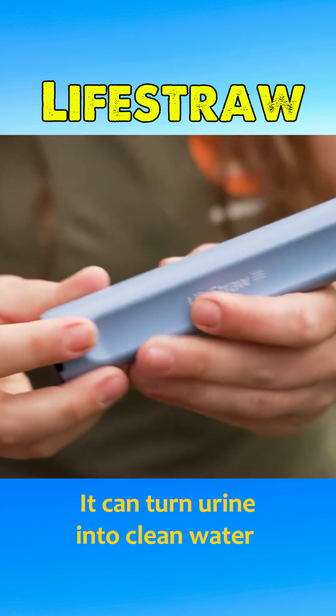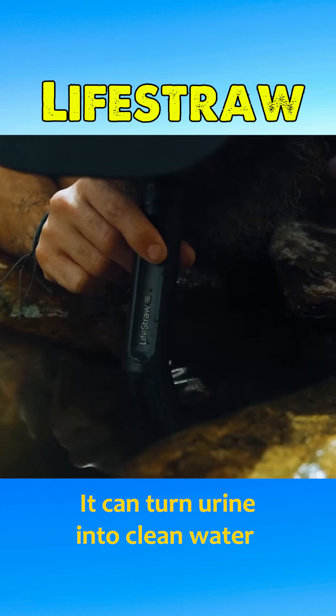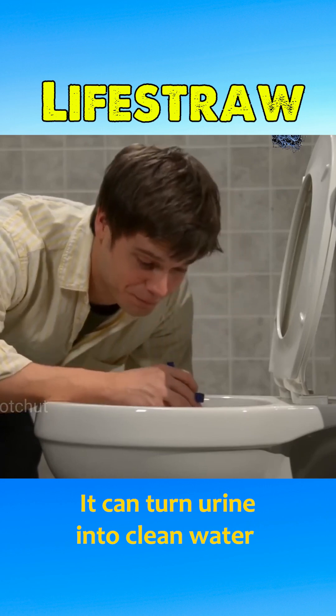With this straw, you can drink clean water anywhere — from rivers, streams, or even turn urine into potable water without using chemicals.